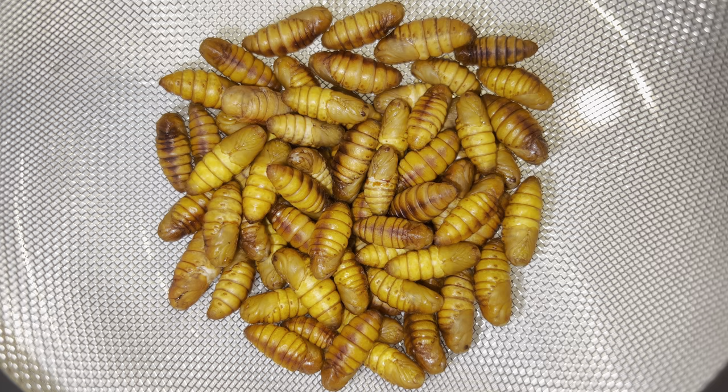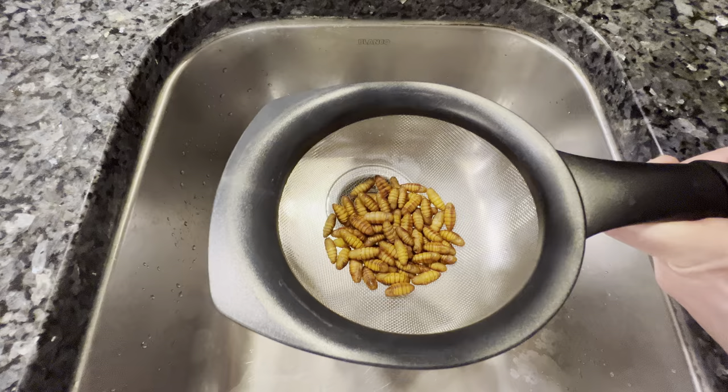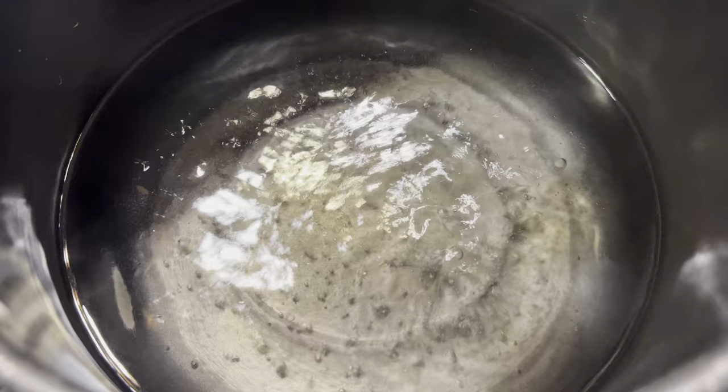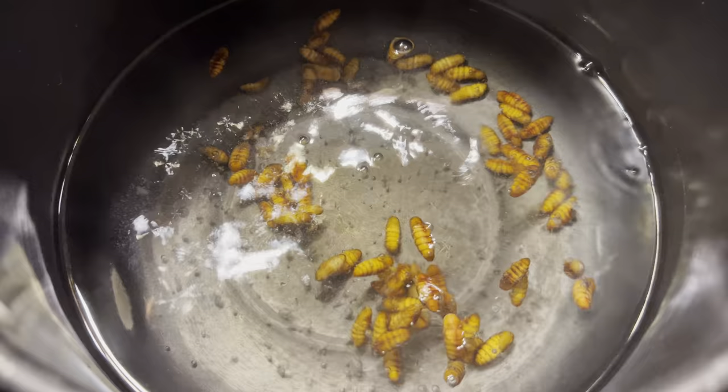After 30 minutes of tedious cocoon extractions, here are all our beautiful golden pupae wiggling around. Good God, what have I gotten myself into? Itadakimasu!